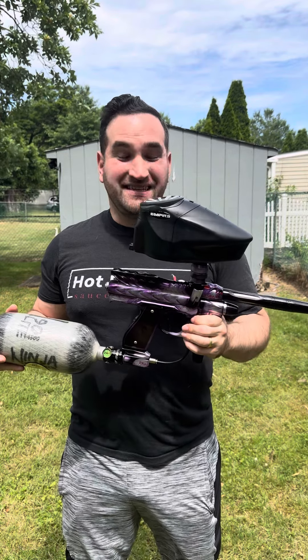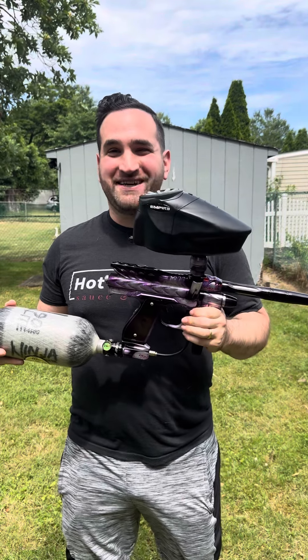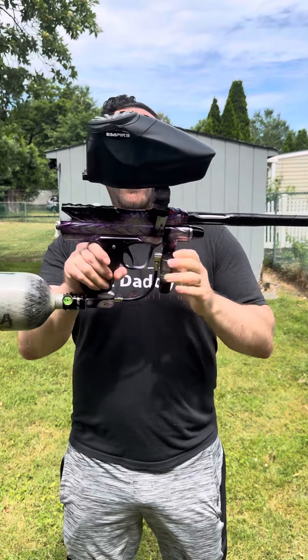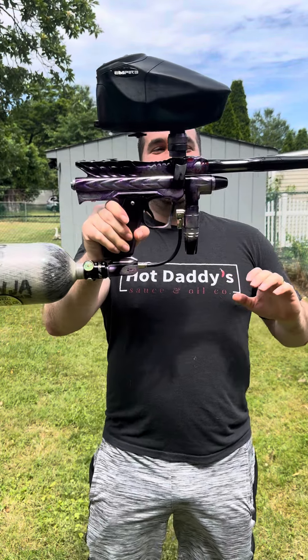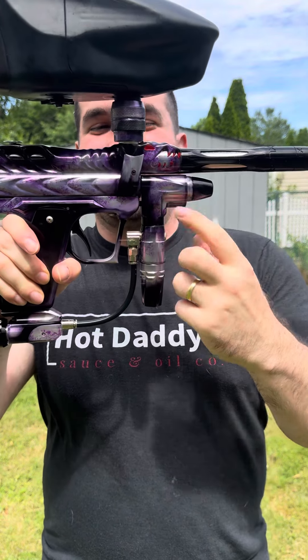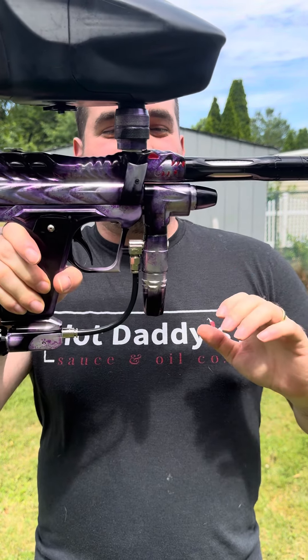What's up guys, Five Star Paintball Tech here. It's a special day today because it's my first Father's Day, and we're gonna celebrate by shooting some wild guns. First up is this Dragon Intimidator with this sick Galaxy anodizing. The attention to detail on this is nuts with the red eyes and the red teeth. It's just such a beautiful build.